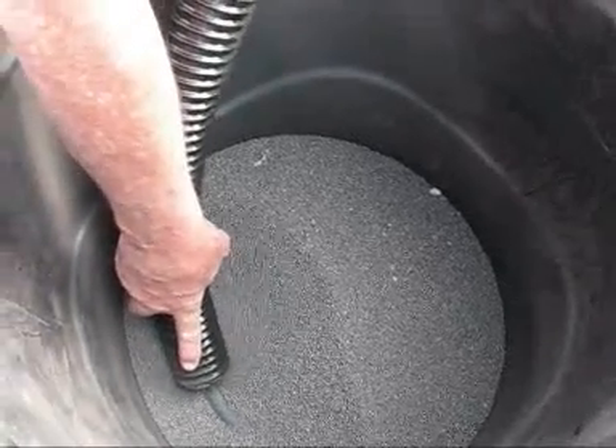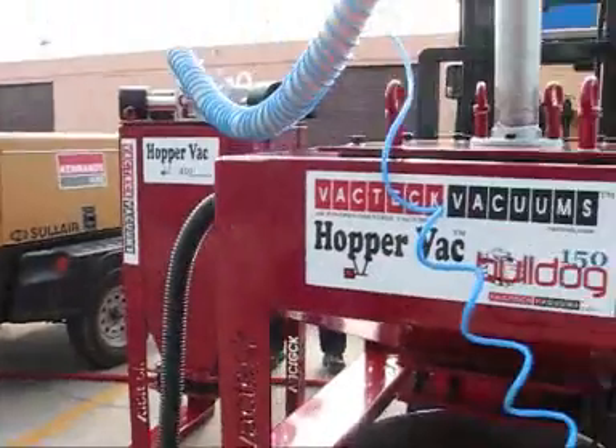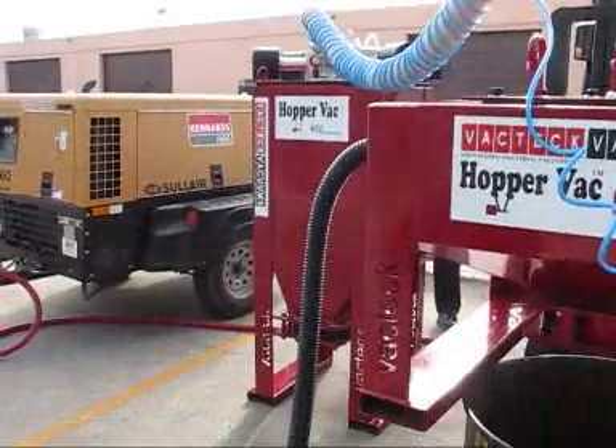The dual system is effective as the Bulldog 150 captures the waste and automatically dumps, while the HopperVac 450 is the power source with the filters and has a separate automatic dump feature and reverse filter cleaning system.